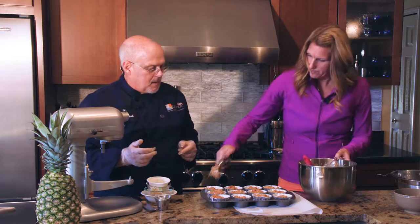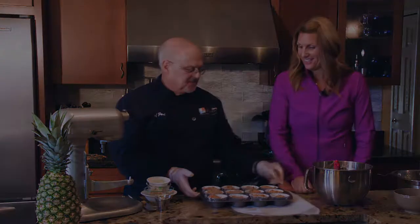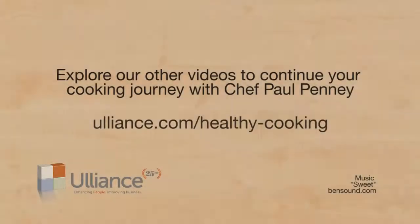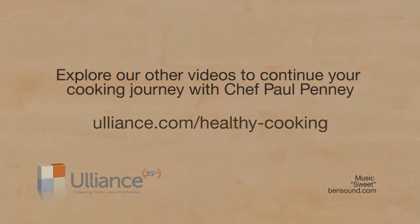And there we have it — 12 beautiful carrot cake muffins! Helping employees make better food choices is just one key to improving their health. At Uliance, one of our missions is to promote genuine, long-lasting change through dedicated wellness coordinators, wellness coaching, and comprehensive programs that can be customized to meet your needs.